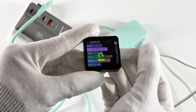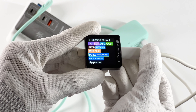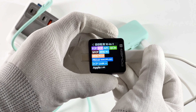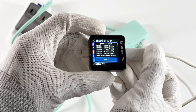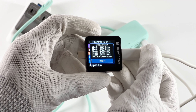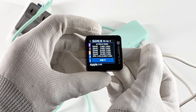The ChargerLab PowerZ KM003C shows that USB-C1 supports FCP, SCP, AFC, QC3+, SFCP, MTK, PD3.0, PPS, and QC5 protocols. It also has five fixed PDOs of 5V, 9V, 12V, 15V 3A, 20V 5A, and a set of PPS.